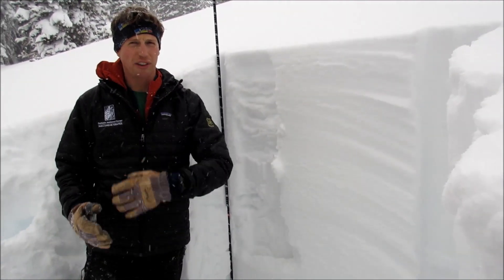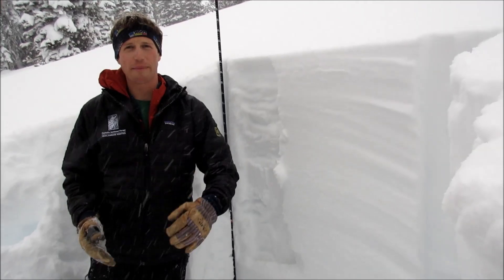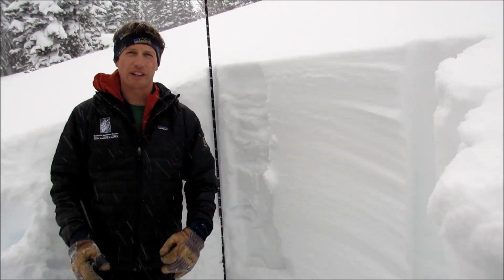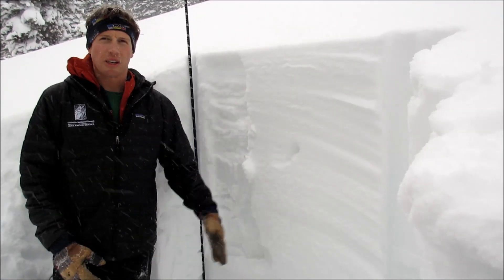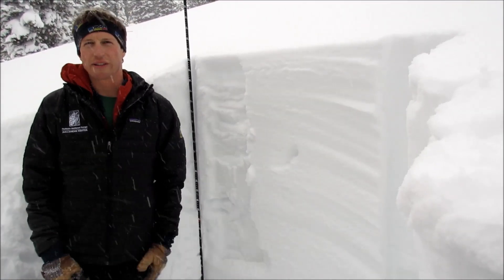Slopes that have kind of a cross load and a varying slab depth where it goes from shallow to thick are still areas that you might be able to trigger this weak layer. But other than that, it's looking like a pretty strong snowpack where it's deep and consistent across the slope.